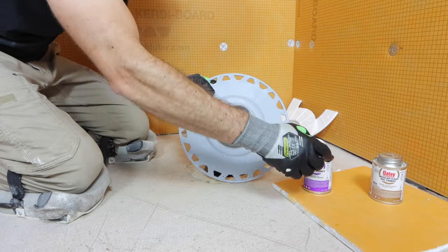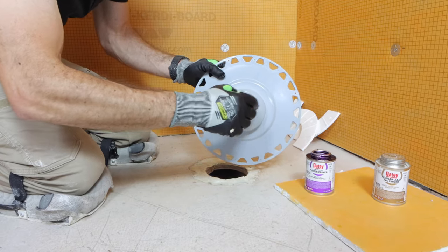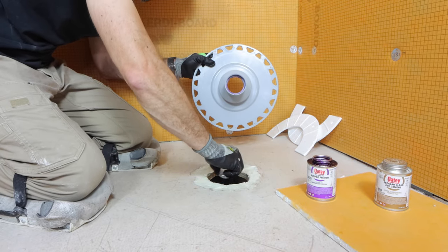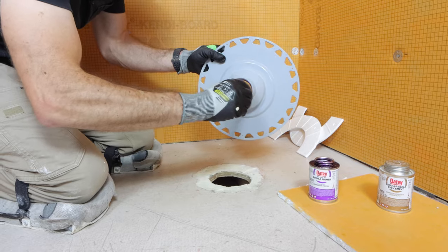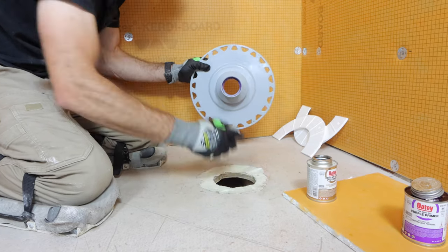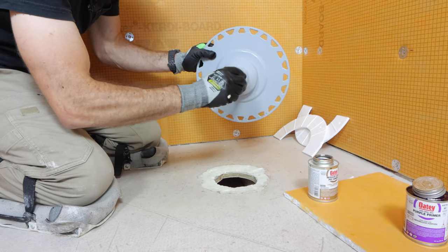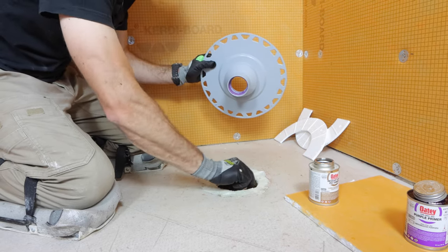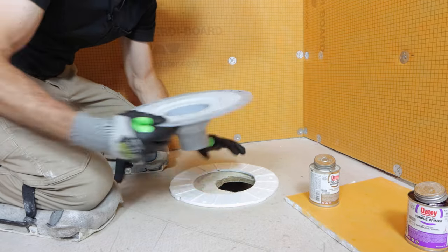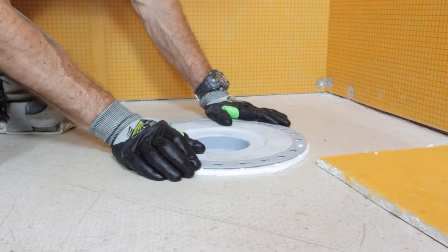I'm going to be using Odie Purple Primer and Odie PVC cement for this. You want to prime the fitting first — four to five revolutions on that. Prime the pipe and then go back and prime the fitting again in the drain. The next step is to use the PVC cement on the drain pipe, then on the fitting, and then about four to five revolutions of that on the pipe. Then immediately put your spacers in place and push this down onto the pipe and twist it a quarter turn.